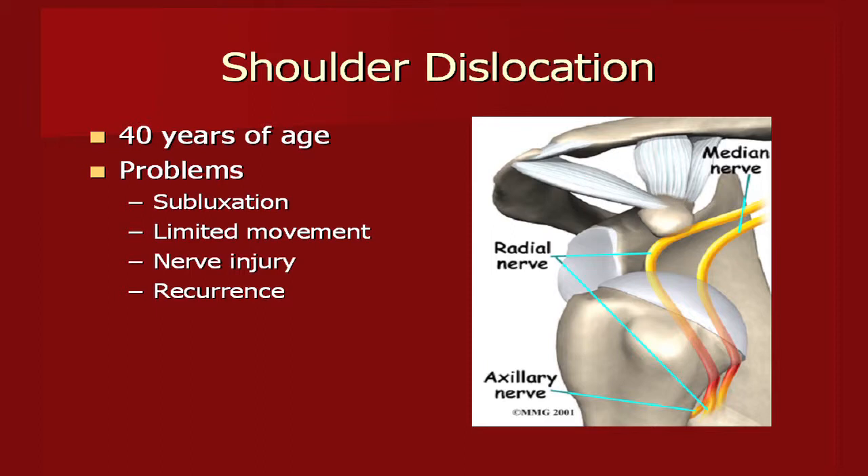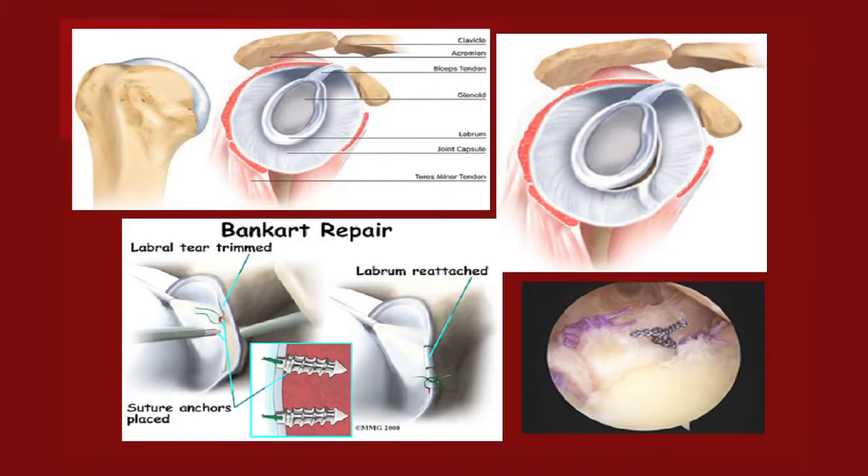The normal anatomy image shows the labrum deepening the glenoid socket. With a dislocation, the capsule is disrupted on the front part of the glenoid and no longer attached, providing instability. The arthroscopic picture shows sutures used to reattach the labrum, and anchors are placed into the glenoid to reattach the labrum and capsule. Sometimes we also need to imbricate the capsule to provide adequate stability.